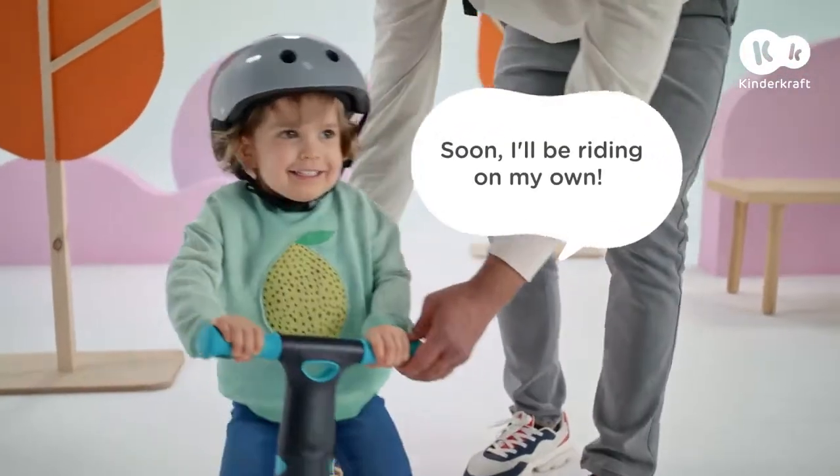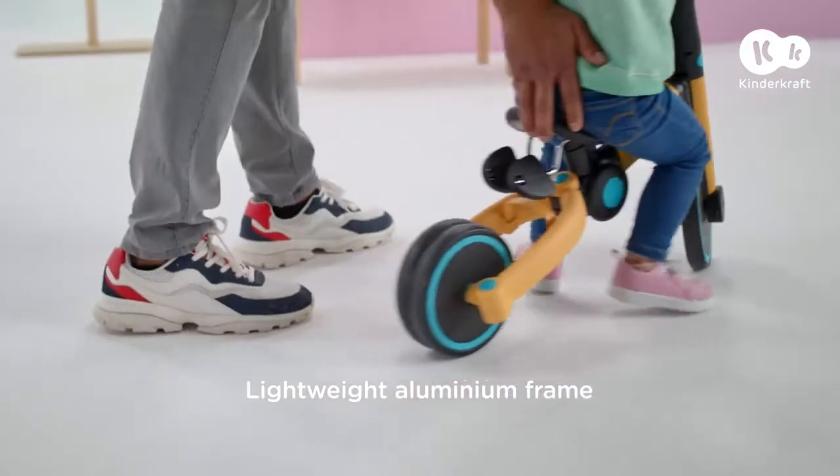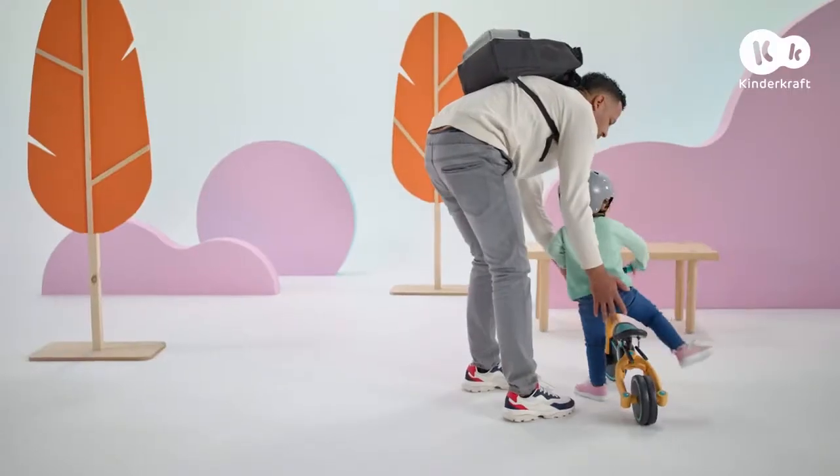I know that every move she makes is safe. The bike is lightweight and easy to manoeuvre — perfect for beginner cyclists.